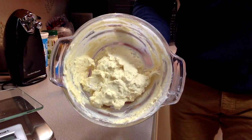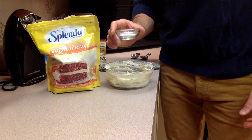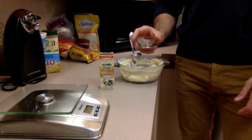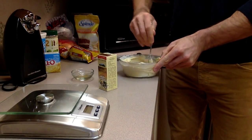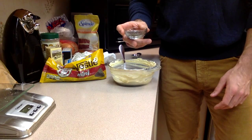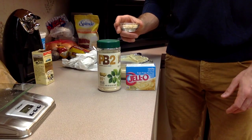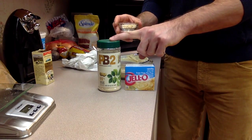You now should have something with the consistency of this. Next we're going to add in and stir 6 grams or 1½ teaspoons of Splenda's sugar blend, 1 teaspoon of pure vanilla extract, and 1 tablespoon or 14 grams of our mini chocolate chips. And finally, because our vanilla extract is going to liquefy our dough a little bit, we're going to add 8 grams or 1 tablespoon of vanilla pudding mix and 2 grams of PB2.